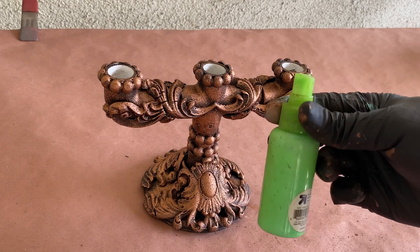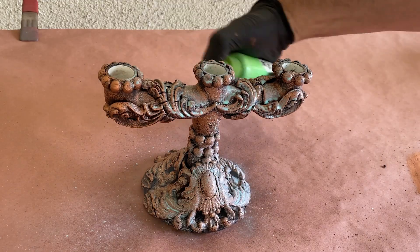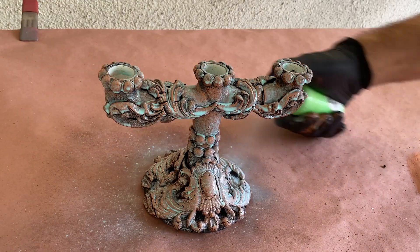Once that had a chance to dry, I decided to give it a simple patina using some watered-down acrylic paint applied with my trusty small spray bottle, and let it sit for a while to dry.